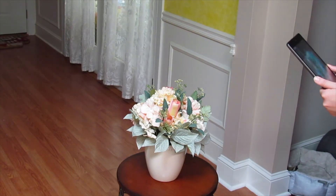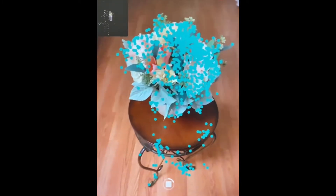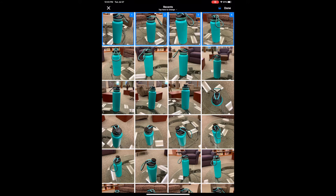The ARKit method pinpoints features on the object as you move around and record the object. Once you are finished, it will assemble your individual points into a 3D scan. Photo Import takes a slightly different approach by compiling photos that you take with your iPad and assembling them into a 3D scan.